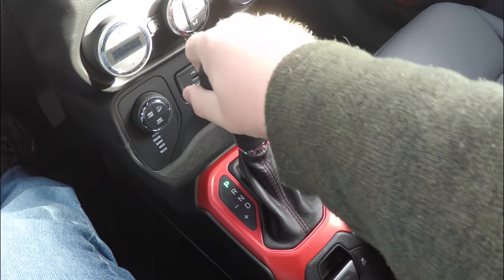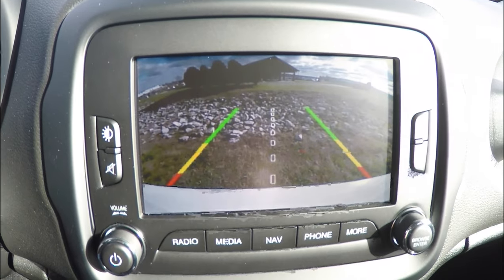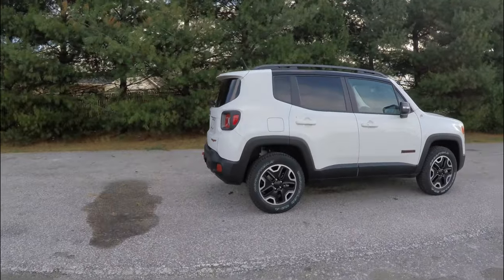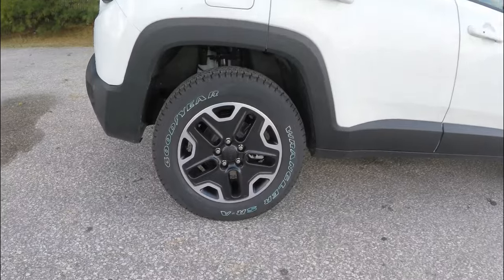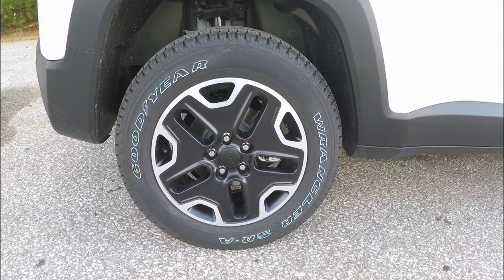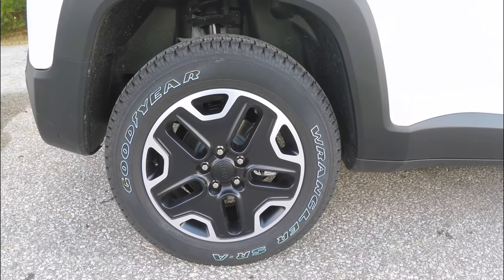It is also equipped with the Parkview backup camera, which activates in reverse and has active guidance lines. This vehicle does have the 17-inch black painted aluminum wheels on Goodyear Wrangler SRA tires, measuring P215-65R-17.